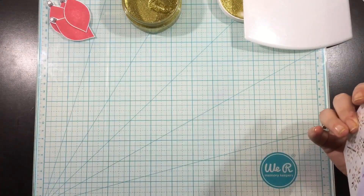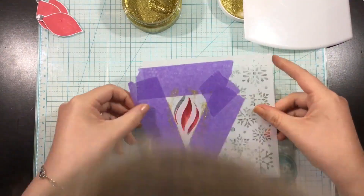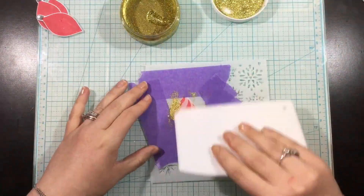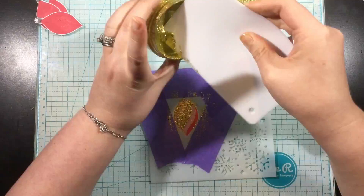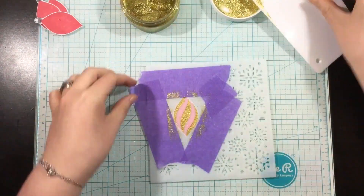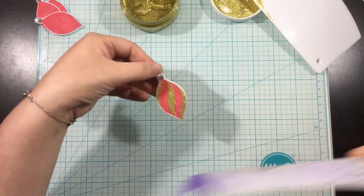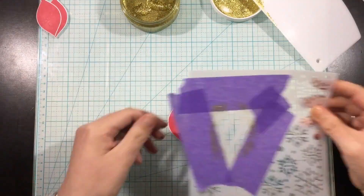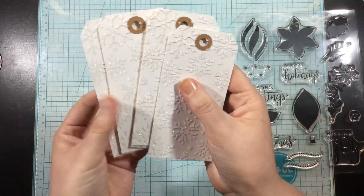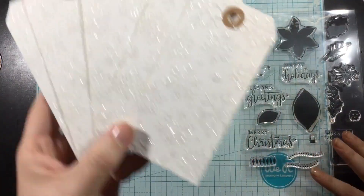My biggest tip for when you're mass producing something — whether it be cards, tags, any kind of project — is to keep it simple and do it assembly line style. To start with, I stenciled all of my tags, then I stamped all of my little ornaments, and now I'm going through and adding the decorations all together. You can see me here again not respraying the back of my stencil. It was so easy to just peel off my paper and then add it back over the top again.